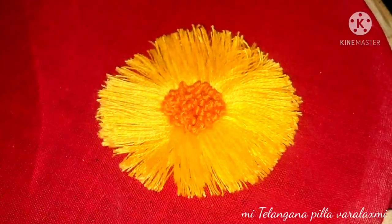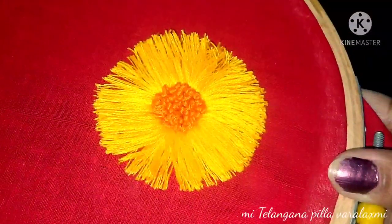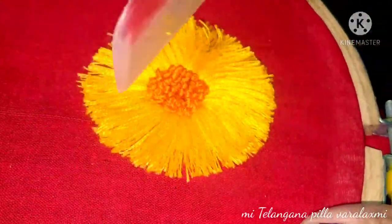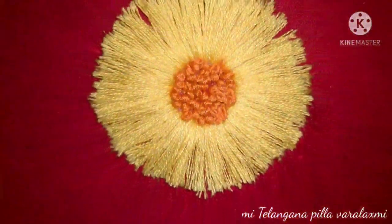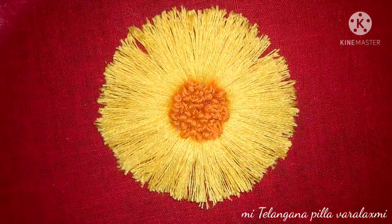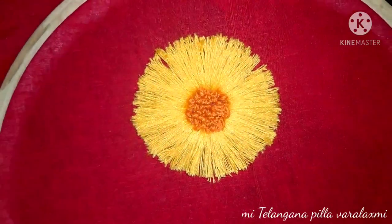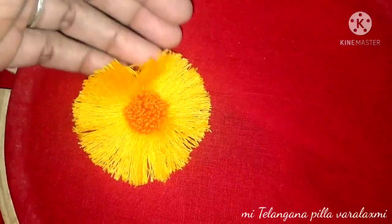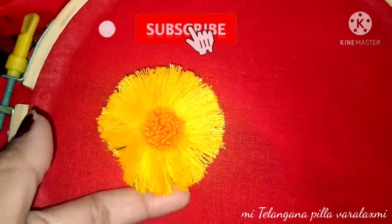We are going to make it very simple and I think it will be a nice color for you. Like the sunflowers, I will do the same color for you. You can decorate it with the sunflowers. Please like and support, share with your friends, and don't forget to subscribe to our channel.